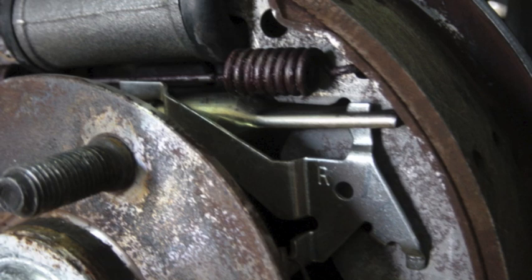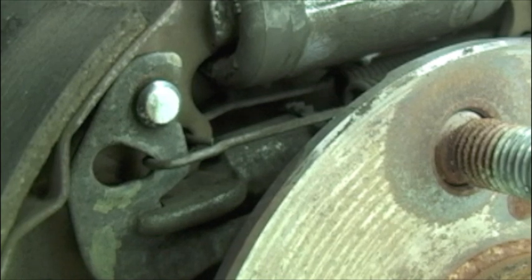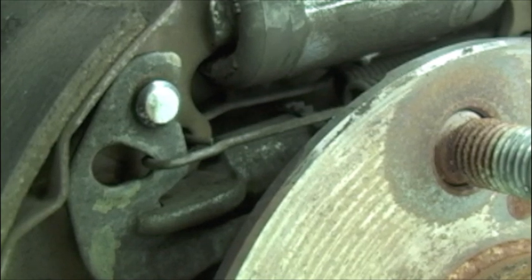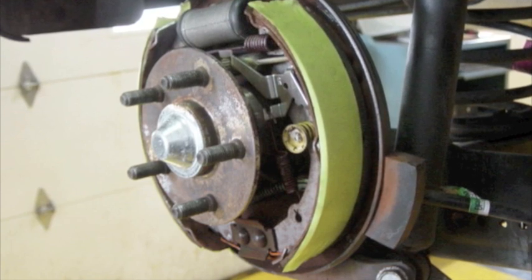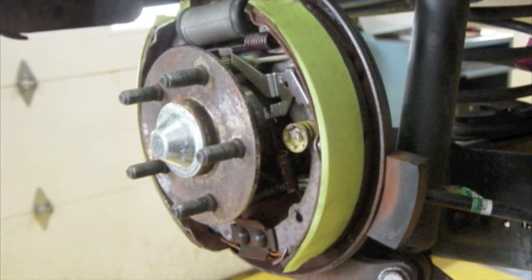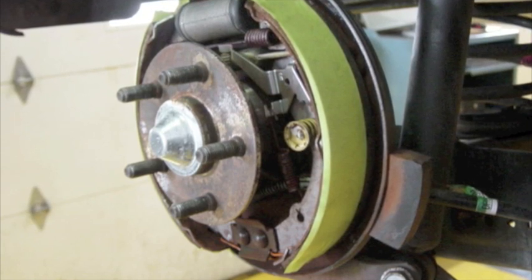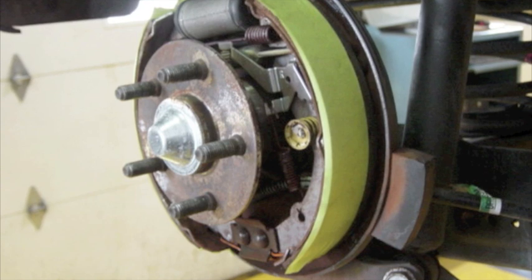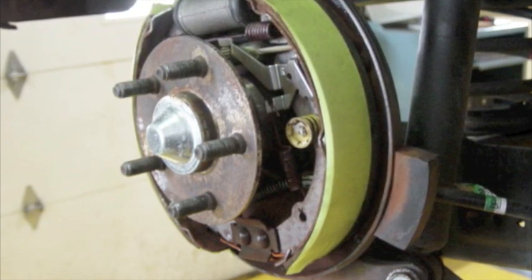Drum brake adjustments are critical and need to be done the way the OE specifies. Too tight can cause overheating and damage to the linings, brake noise, and other issues for the customer. Too loose will result in excessive pedal play and poor braking performance. To avoid contaminating the new brake linings while installing them, take a moment to put some masking tape on the linings, reinstall the shoes, and complete the brake job. Just before you put the drum on, remove the masking tape.